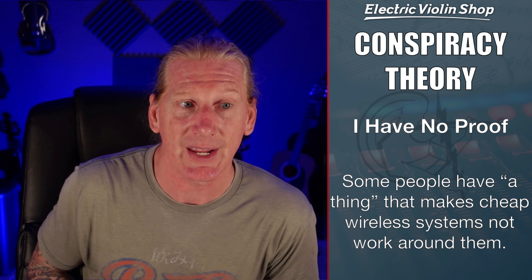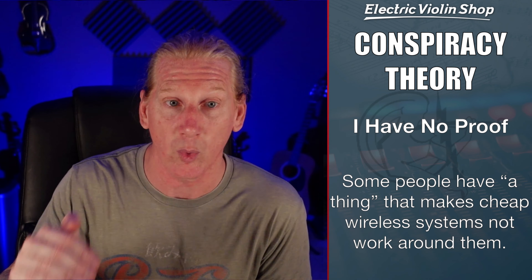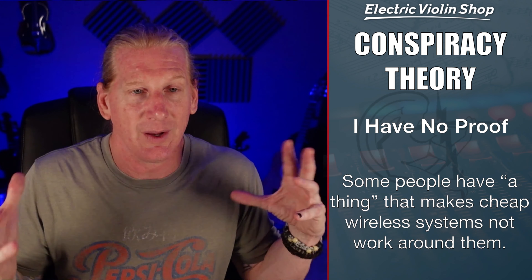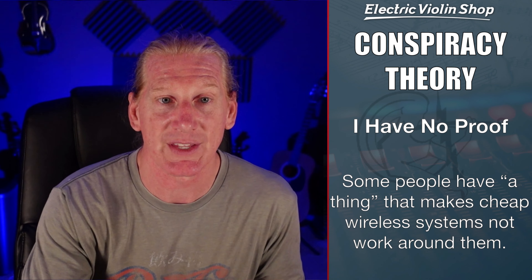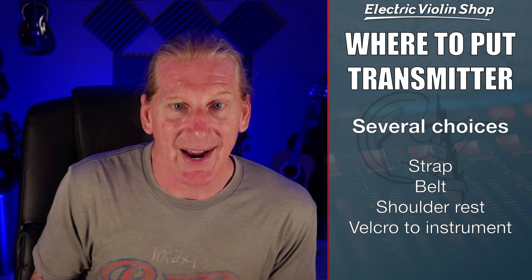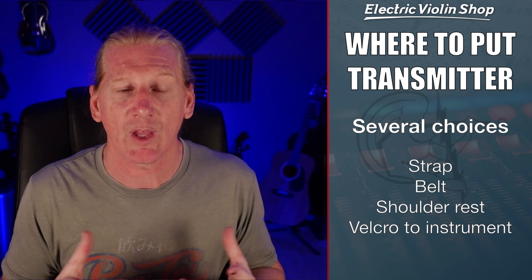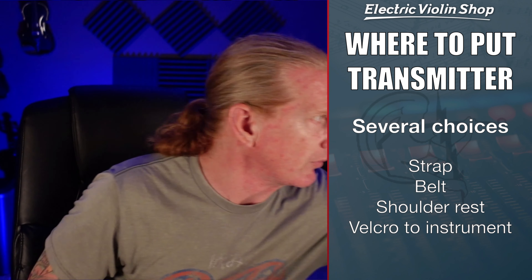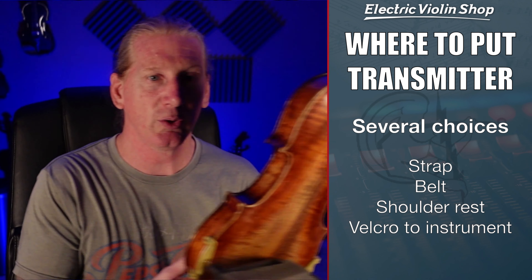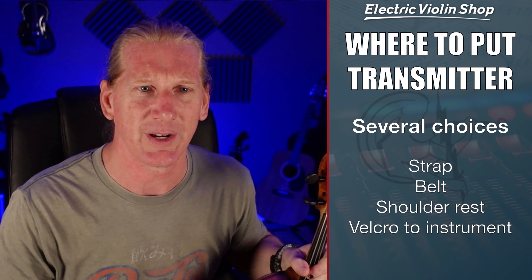I have one very unscientific theory — no proof of this, but in my experience there are a few people out there where these 2.4 gigahertz systems just don't work around them. Fortunately I'm not one of those people. My G10 and G50 have worked in nearly every place I've played around the world — I can think of less than five places where they didn't work, and we just ran a cable, no big deal. But if you're one of those people, I'm really sorry — you're going to have to spend money on one of the higher-end systems.